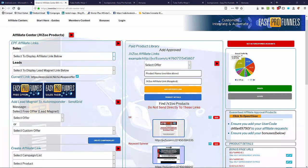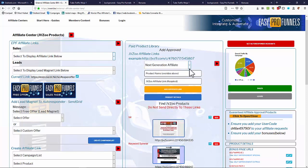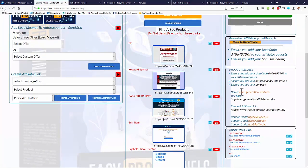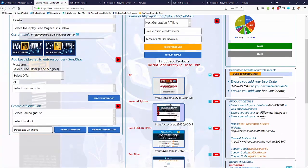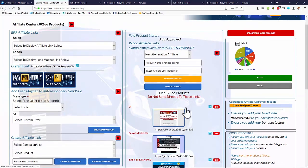Now that we have a free offer, a lead magnet, and a bonus pack, we need paid offers to add to our funnel. Easy Pro Funnels comes with a number of auto-approved products. Select a product from the list, view product details on the right — including the product name, JV page, affiliate link, and coupon codes — and add it to your list. You can also add any approved product from JVZoo, Warrior Plus, or ClickBank; you're not limited to the provided products.